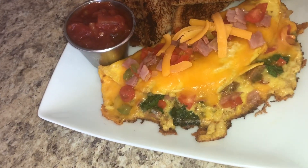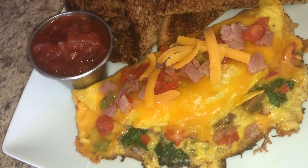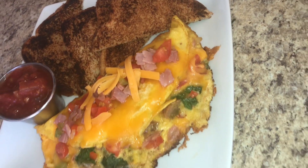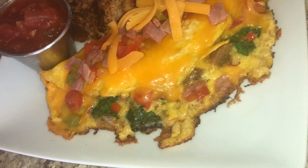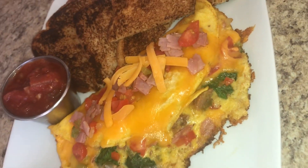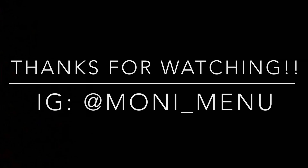I know you guys are full from Thanksgiving. I have worn Thanksgiving out with these leftovers — I don't want to see, smell macaroni and cheese, corn pudding, and stuffing for at least another month until Christmas. But that's it! Be sure to like, comment, and subscribe, make sure you guys are washing your hands, and I will see you at my next video.